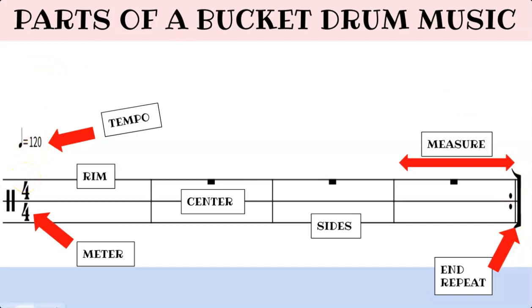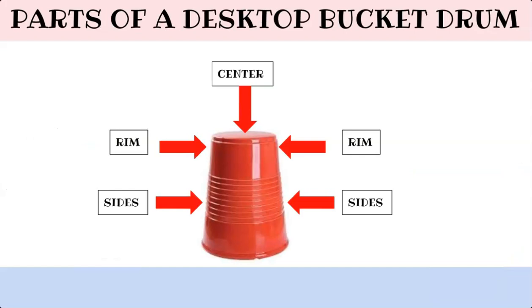Here are the parts of a desktop bucket drum. I know it is a solo cup, but when it is winter or when the weather is not good outside, we will be using the solo cups as our desktop bucket drum. Here are the sides of the bucket drum, here is the rim of the bucket drum, and the bottom of the solo cup is the center of our desktop bucket drum.